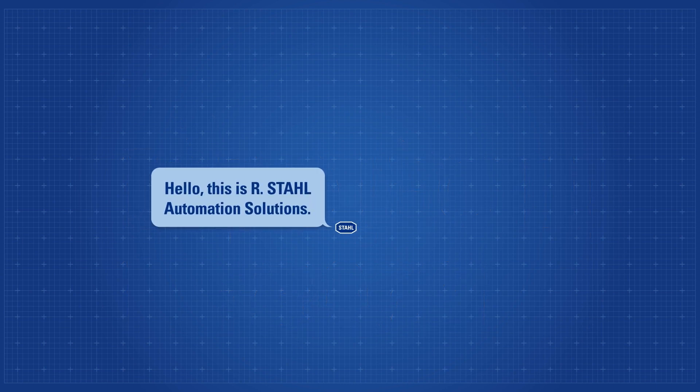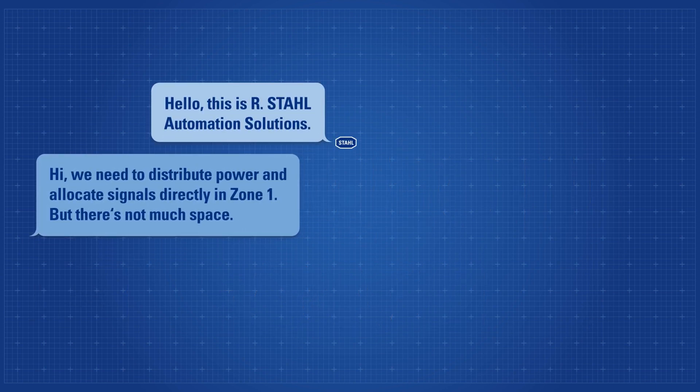Ashtal Automation Solutions. Hi, we need to distribute power and allocate signals directly in Zone 1. But there's not much space.